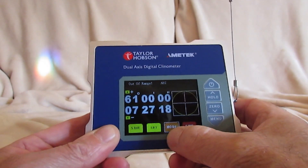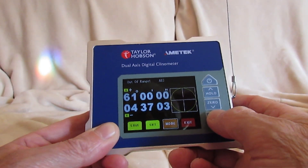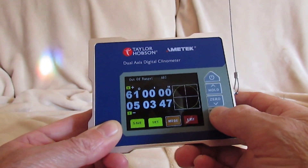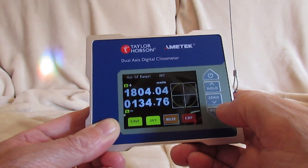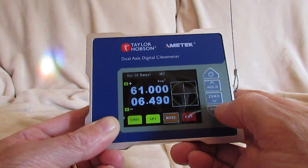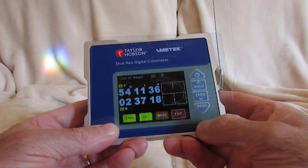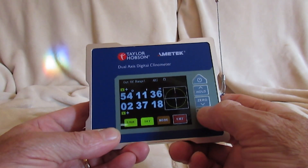The third menu option is mode, and by pressing the menu key we can scroll through the units: degrees, minutes and seconds, gradient as in millimetres per metre, and decimal degrees to three decimal places. The last option is to exit the sub-menu mode.